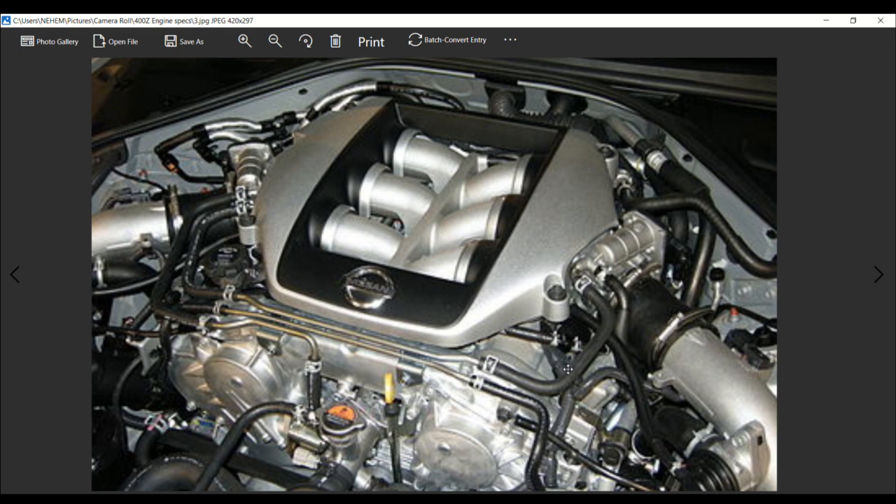In production from 2007 to the present time. The configuration being a 60-degree V6, with a cylinder bore of 86 millimeters and also 95.5 millimeters, piston stroke being 86 millimeters, engine block being aluminum, and the valve train being dual overhead cam with 4 valves per cylinder.